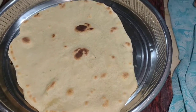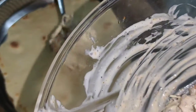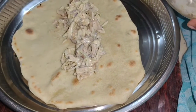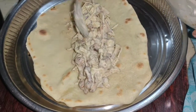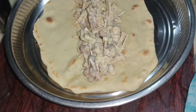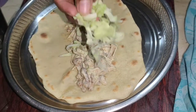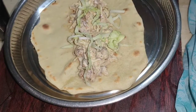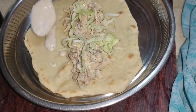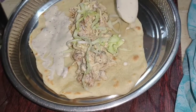Now we will roll the shawarma wrap. When I try to dry the shawarma wrap, I will remove it. After that, I will put the shawarma wrap again. I am using a little bit of water and this light to turn the shawarma wrap. Now you can use your shawarma wrap.